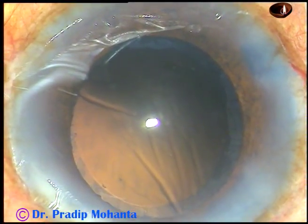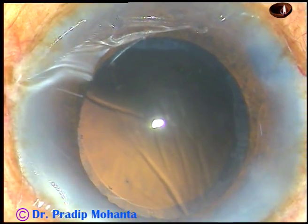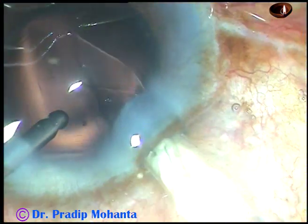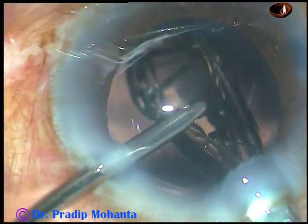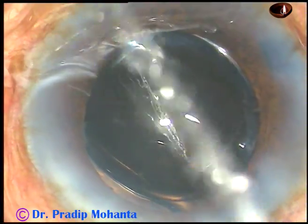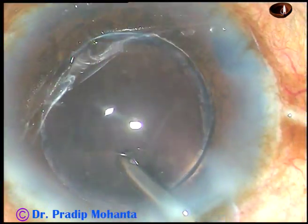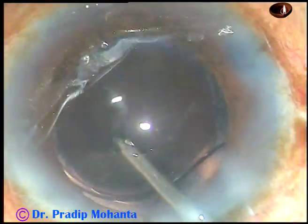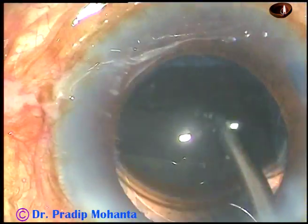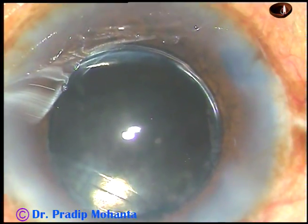Now is the time to implant a foldable intraocular lens. This is what you can call hydroimplantation — the anterior chamber is kept formed by irrigating fluid, and the lens is implanted in the capsular bag. The lens is now in the capsular bag.